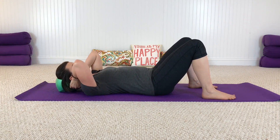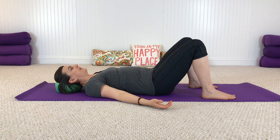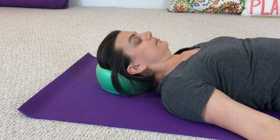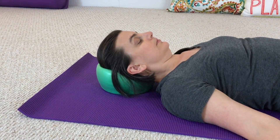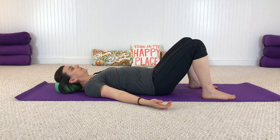Our first movement is a slow nodding 'yes.' It's not a super big range of motion — just begin to tilt the head back, feel that arch in your neck, then tilt the chin forward and feel the length of your neck. Nice and slow, tilting back and tilting forward. Let's do a few more, just moving at your own pace.